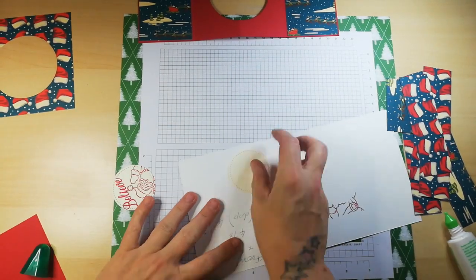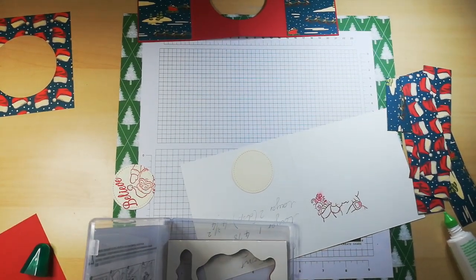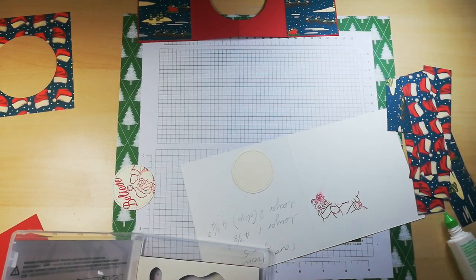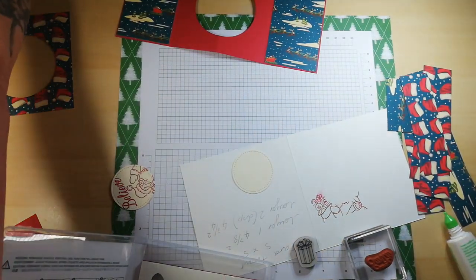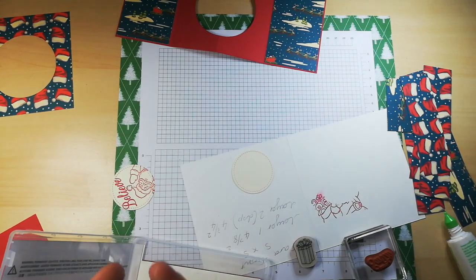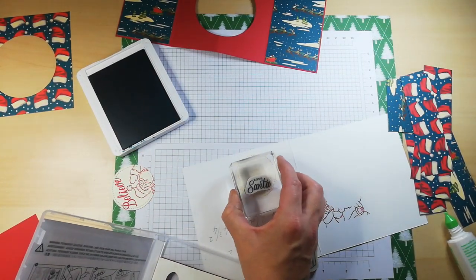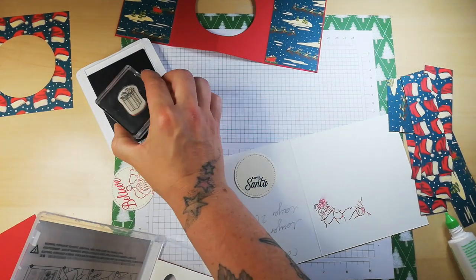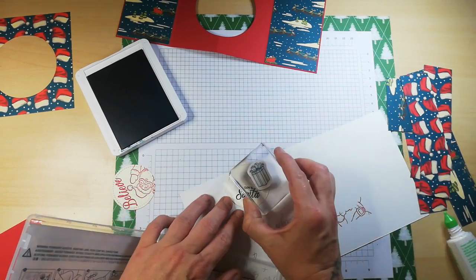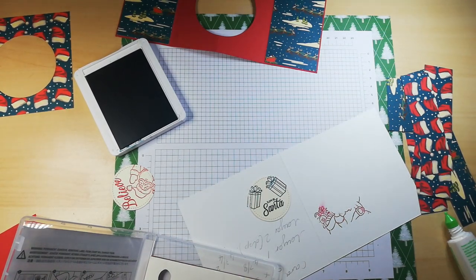I think I'll put 'Love Santa' on it and also a little bit of the present stamp. Because we have Pretty Peacock on here, I'm going to stamp this in Pretty Peacock on the reverse side. 'Love Santa' at the bottom — on the other side the image is at the bottom and the writing's at the top, so I'll do it opposite. Then this little present I'm just going to stamp to the side — pretty, pretty!